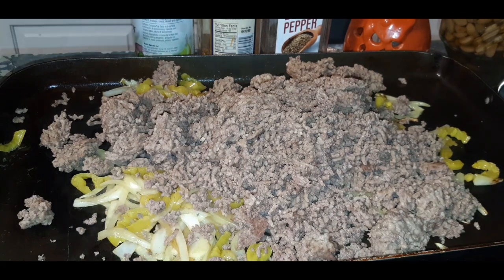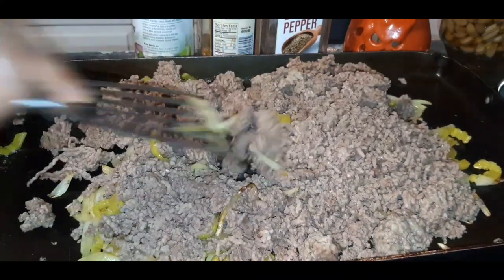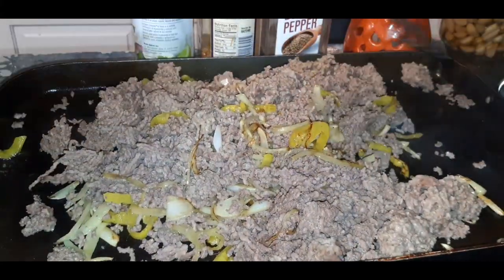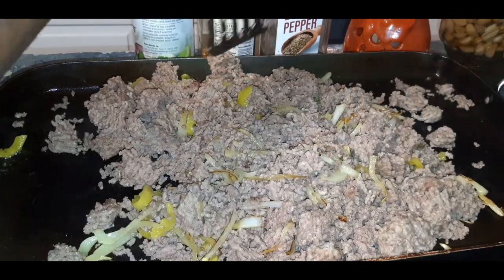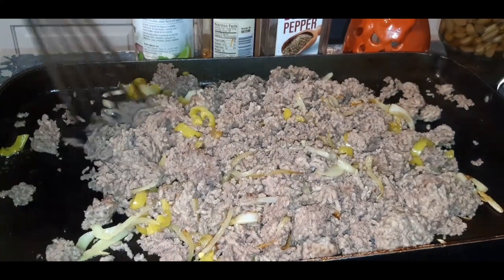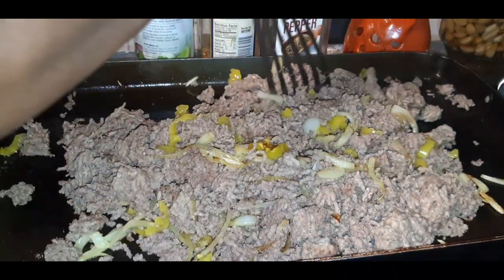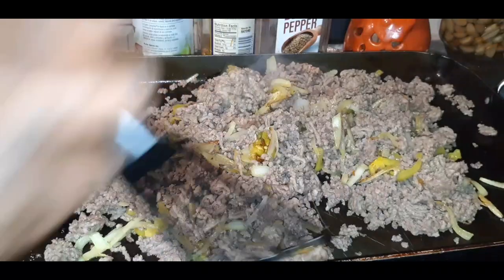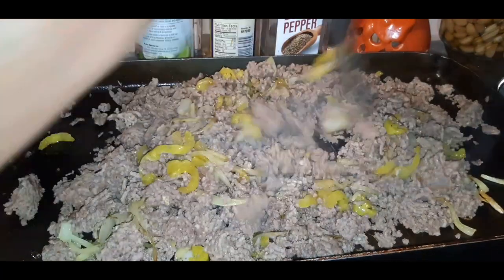What I'm going to do is incorporate the meat with the onions and peppers. I'm going to try not to scrape so hard — I just want to mix them all up together and kind of chop up those big pieces that didn't break apart, just like this. Quick, simple recipe that the whole family is sure to love.